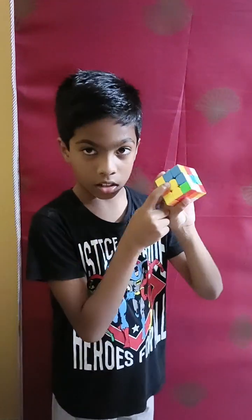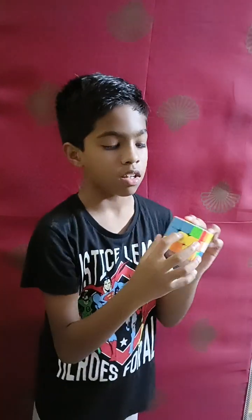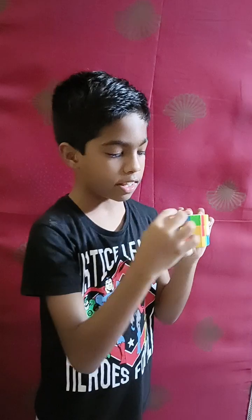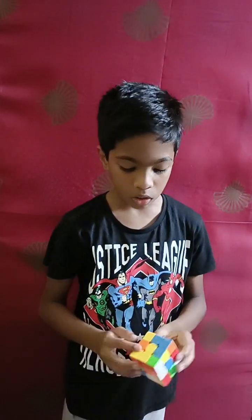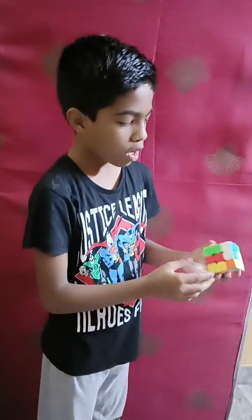After you get these, the first step is to look at the yellow center. These are called centers, these are called corner pieces, and these are called edge pieces. For the yellow center, we have to put all the white edge pieces around it.